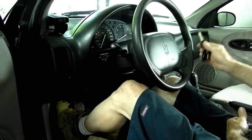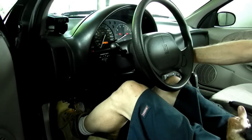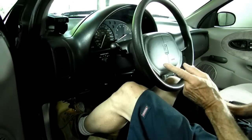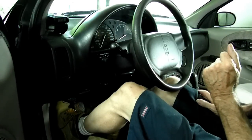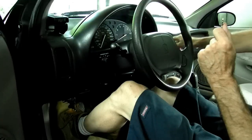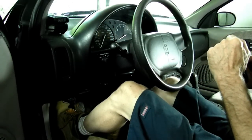Have you ever had this problem? Take your key, put it in, and you didn't hear that noise. Now with the door open you should hear this noise — that's the chime module. If you didn't hear the noise it could be faulty. Another thing for a faulty chime module is the defroster doesn't work. So we're gonna get in there and show you where it is and how to replace it.